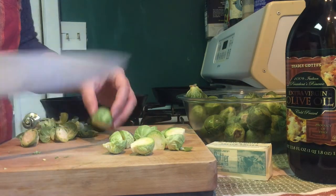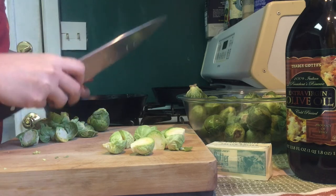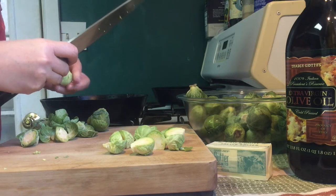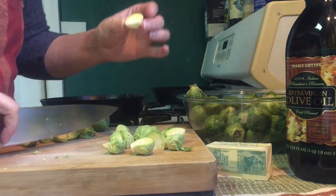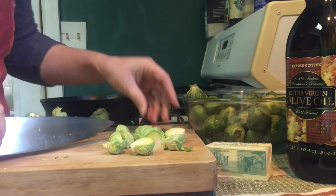I think Brussels sprouts are really gorgeous. They're a member of the brassicas family, and that includes broccoli, kale, cabbage, cauliflower — and they've got these beautiful tiny cabbage-like interiors.